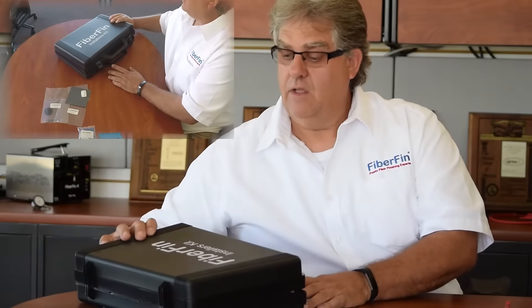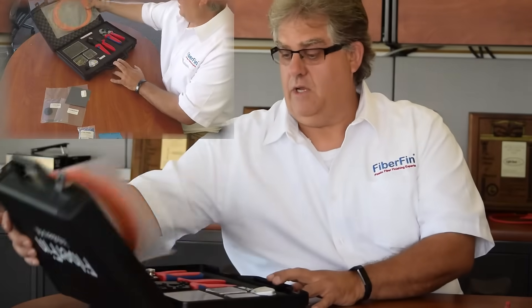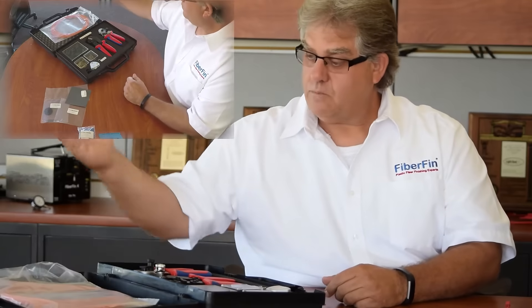If you're doing a field application or working at an automotive shop trying to repair MOST cables, this kit here is a Fiber Fin installer's kit. It comes with everything you need to repair or fix a wiring harness inside your Mercedes-Benz or BMW.